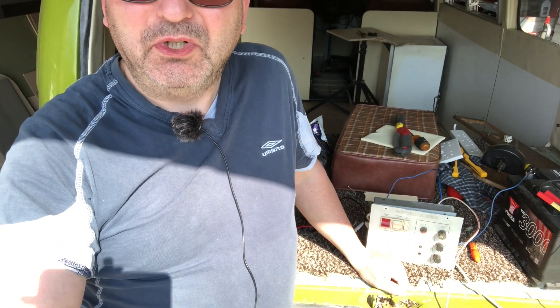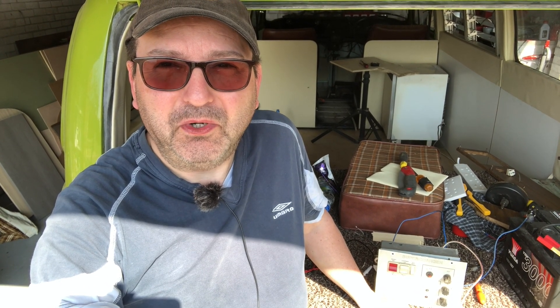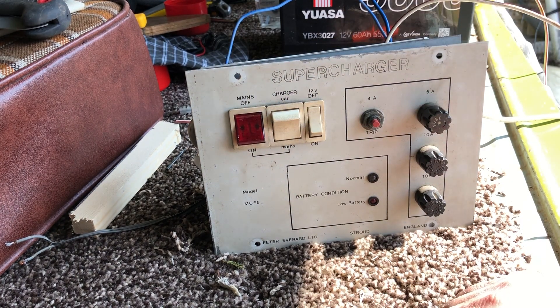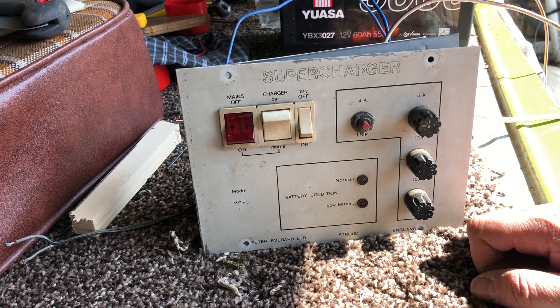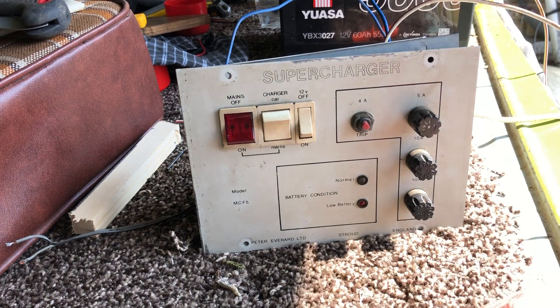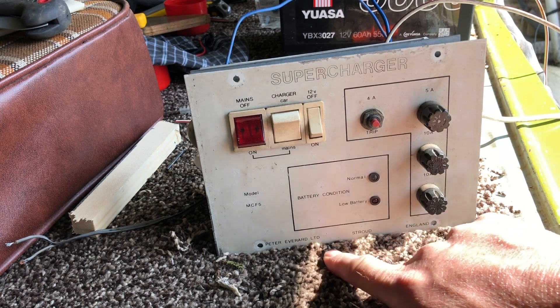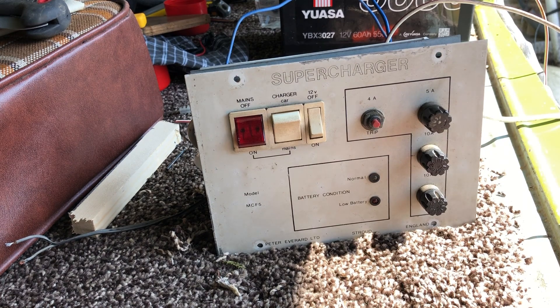I didn't know how this thing worked, so I found out, labeled it up, and I know from looking at forums there are quite a few people who want to know how to wire these things up. When I bought the van and disassembled it, a lot of wiring had been disabled. There'd been some problems with the fridge, the auxiliary battery had been removed, and over time things got disconnected. This is a Supercharger by Peter Everard Limited of Stroud - it's an MCF5, commonly referred to as a ZIG unit or ZIG charger.